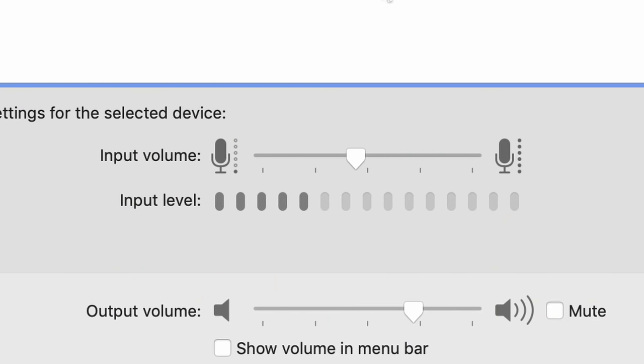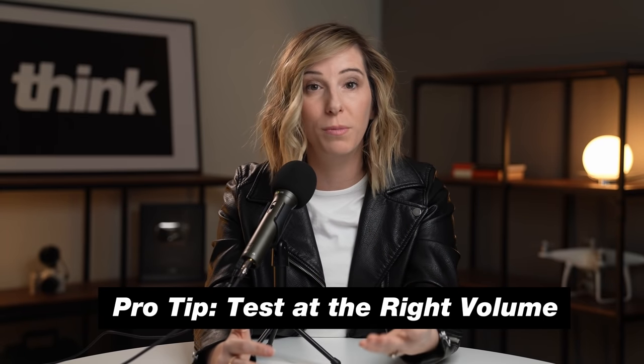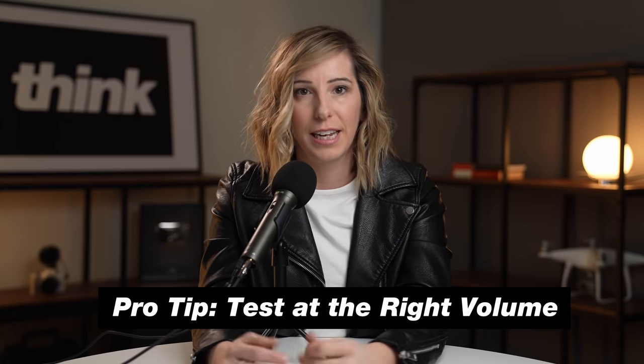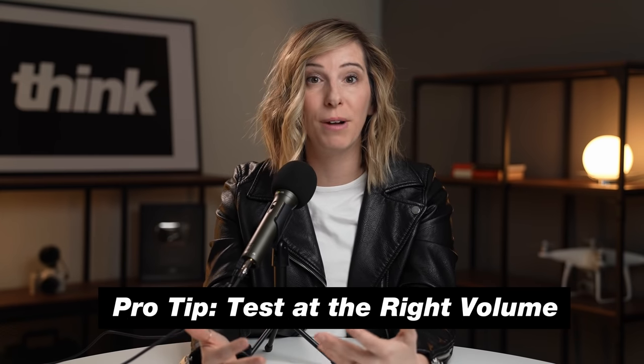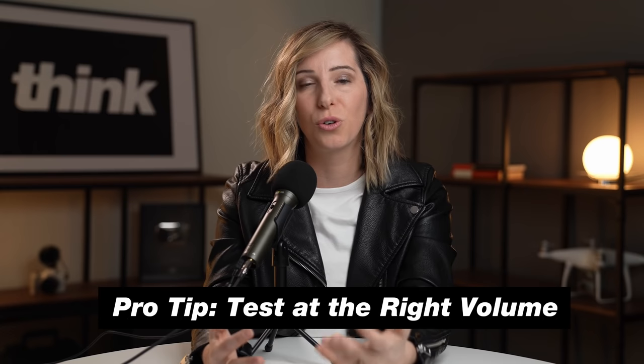Once you've selected the right microphone, you want to actually do an audio test. Make sure that you're not peaking — meaning your audio is too loud — or that it's too low, as that will mess up your editing in post-production. Do a few different audio tests and just say something into the microphone. But I recommend that you talk like you're actually going to talk during the podcast. One mistake people make is they'll talk at a normal conversational level, but if you're going to put enthusiasm into your voice and project, you need to test at that level.